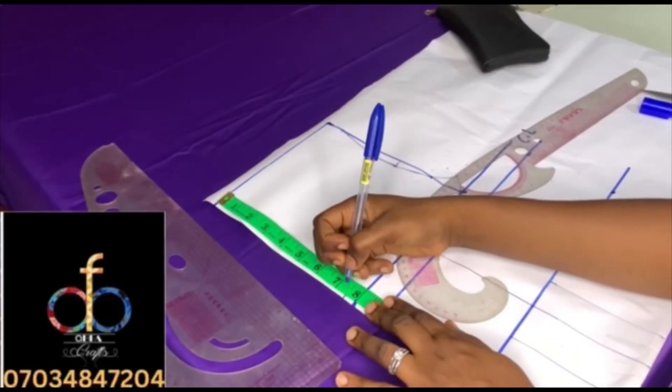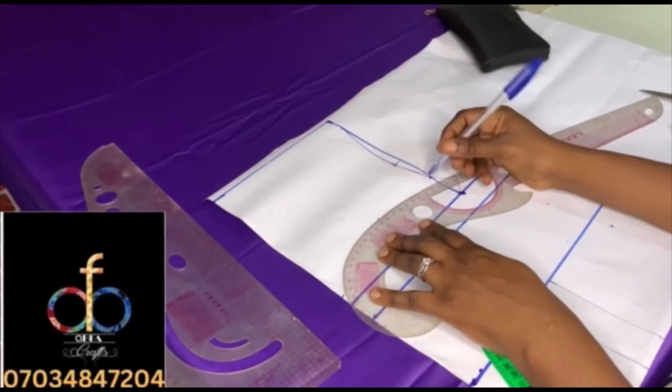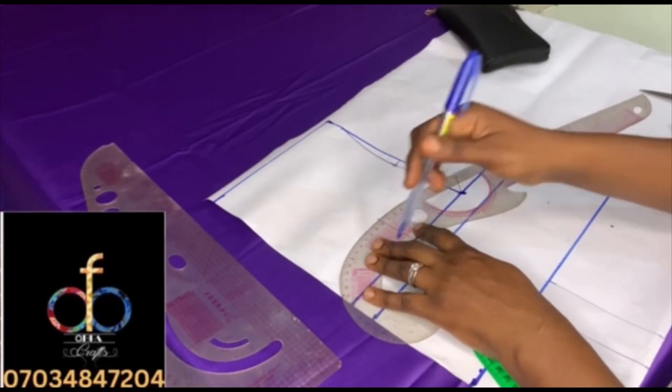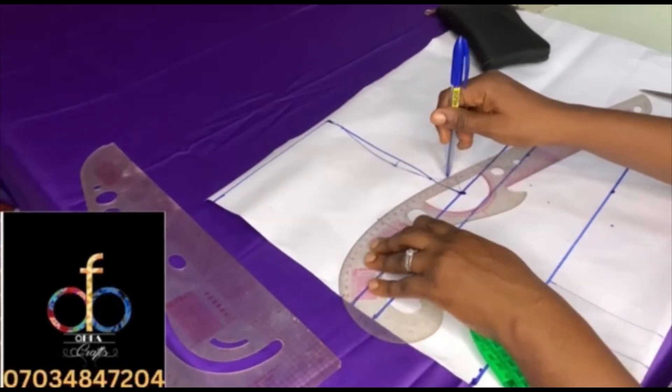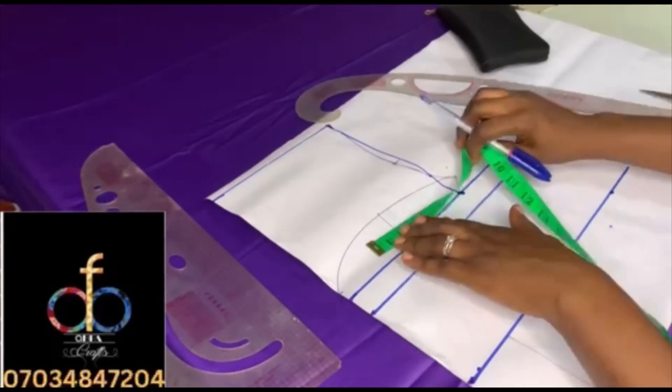For the center front I use seven and a half inches, then I'll place my multi-purpose ruler to connect the lines. The seven and a half inches will be connected to the six-inch mid depth and then to the arm hole. It's very important to get this multi-purpose curve right — it will help you a lot.